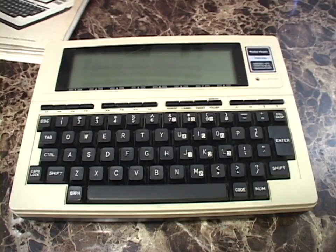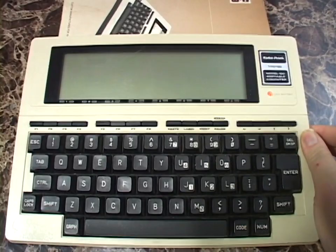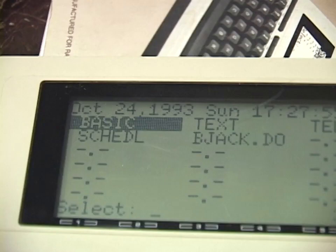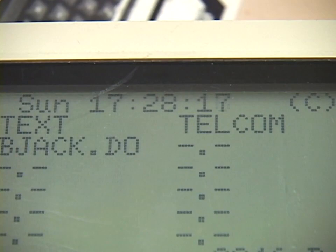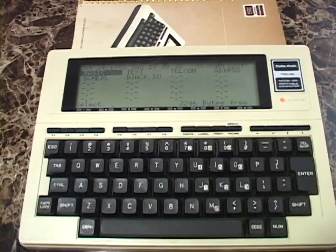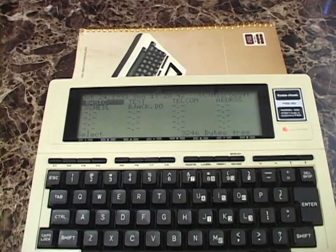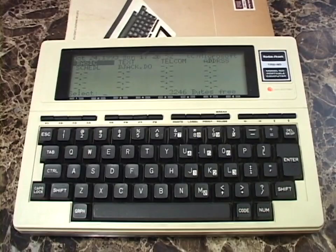Turning it on — a very uneventful boot up — it tells you how much memory you've got free: only 3.2 kilobytes. It gives you the date. It's not Y2K compliant, and that is actually the correct time — well, it's an hour off because daylight savings time has switched since I originally bought this thing — but it's only running four minutes fast. All this time on the same set of batteries and it's kept the time that well. You can see 'Copyright Microsoft' there. Kind of a cool factoid: Bill Gates himself wrote the majority of this thing's ROM, and in fact the TRS-80 Model 100 was the last project that Bill Gates himself ever worked on as a programmer.